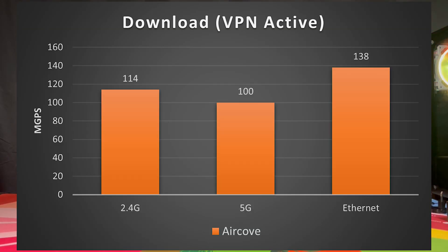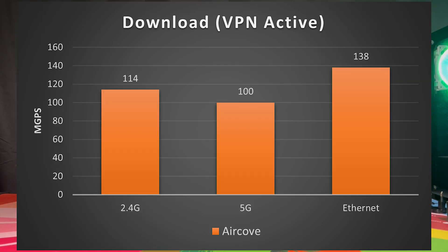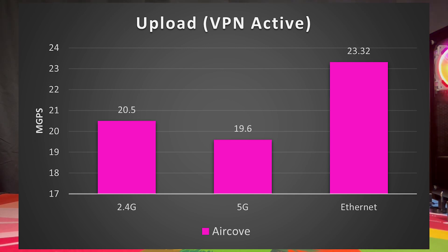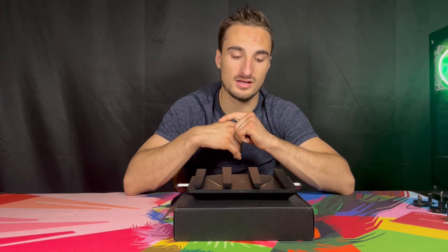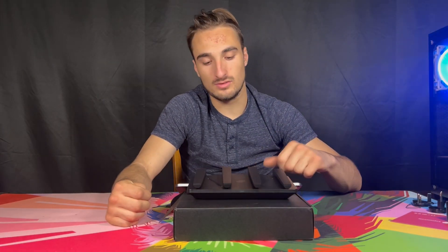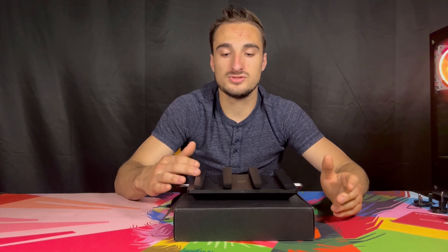Moving on, we have download speed with the VPN active. We see how much speeds have decreased, especially on ethernet. The 2.4G was actually 14 Mbps higher than the 5G — not sure why. The ethernet dropped from 900 all the way down to 138, which is a big difference. For upload speed with VPN active, the results are around the same — 2.4G beat 5G in upload and ethernet is basically the same. No real difference in upload speed with VPN active, but on download that's going to be a problem for many people who want the highest speeds. You don't have to have VPN active — you can use it without the VPN.